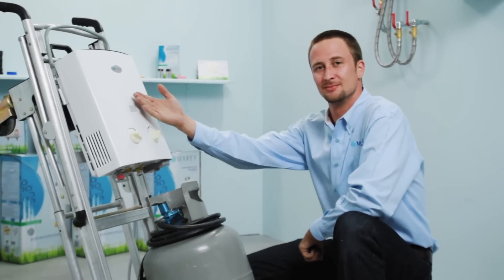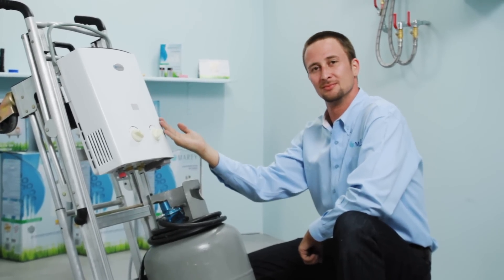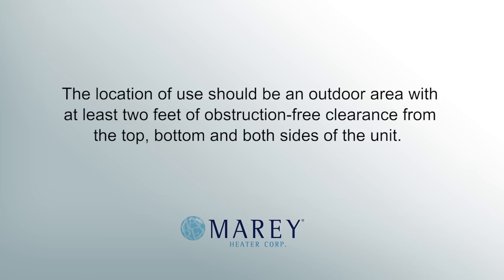First, you should securely mount the water heater to a vertical surface in its desired location. This unit is portable and is intended for outdoor use. The location of use should be an outdoor area with at least 2 feet of obstruction-free clearance from the top, bottom, and sides of the unit.